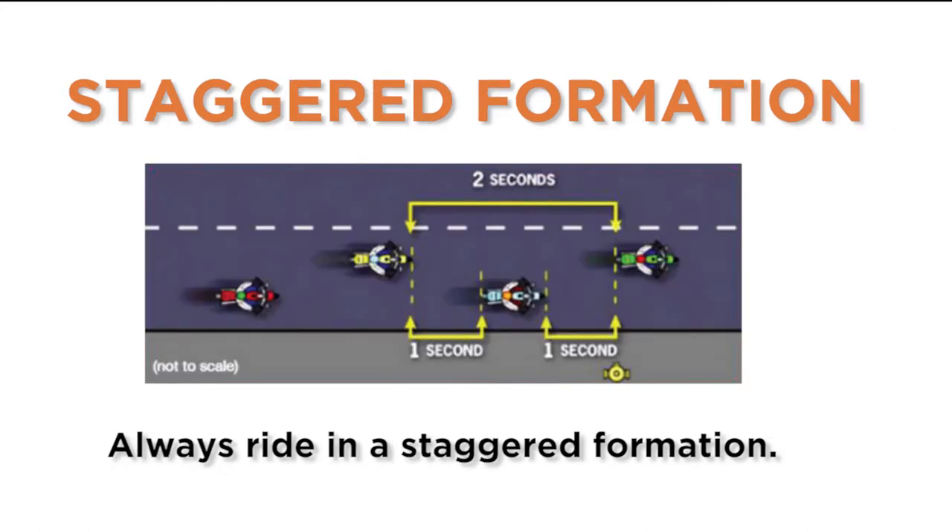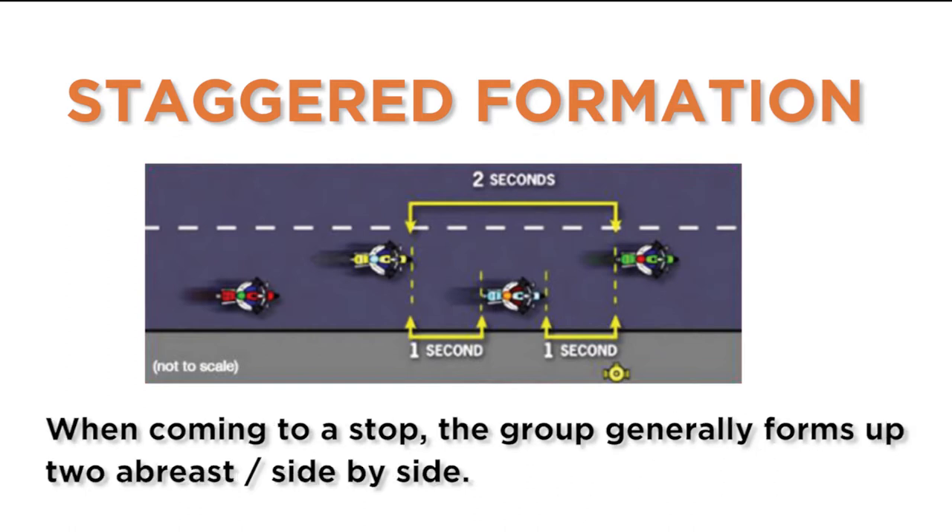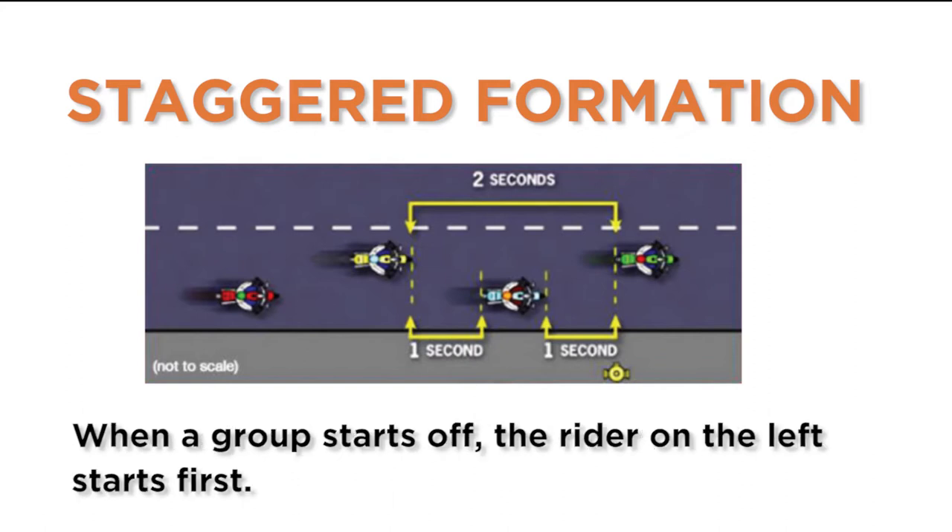Always ride in a staggered formation. Each rider will be 2 or 3 seconds behind the rider directly in front, using the same half of the lane. When coming to a stop, the group generally forms up two abreast, side by side. When the group starts off, the rider on the left starts first.